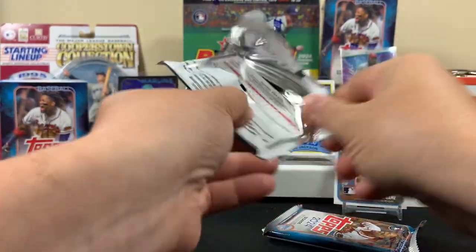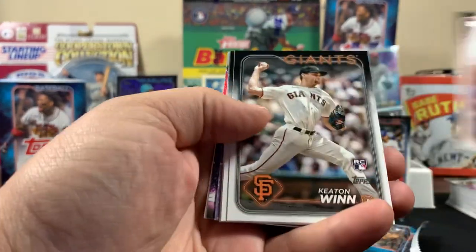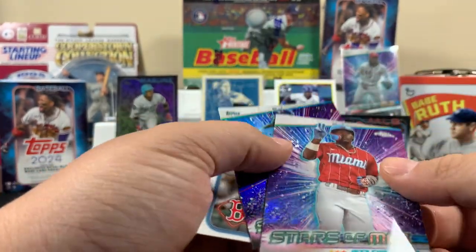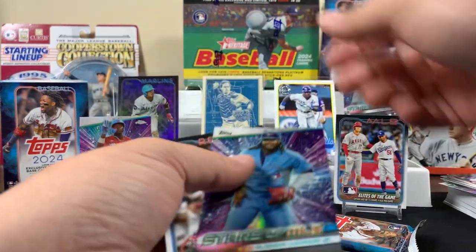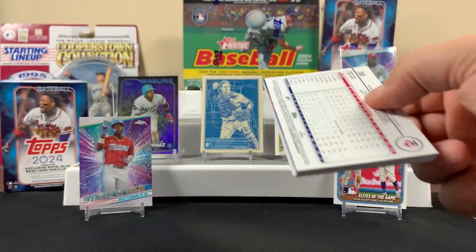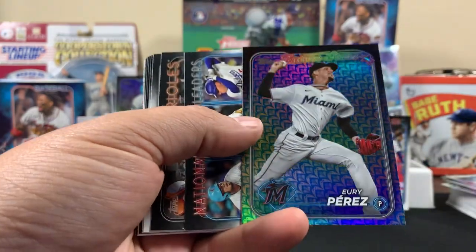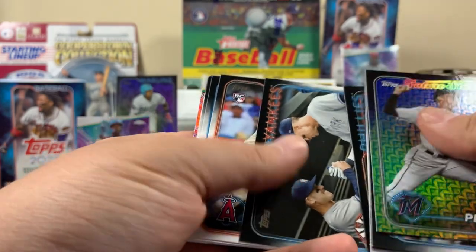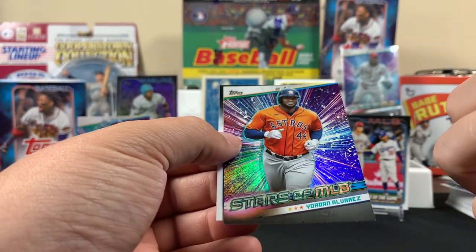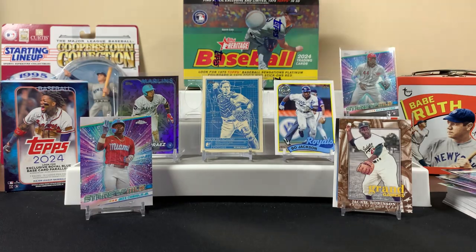Back to pack two. I like that Bo Jackson card, that's cool. Let's see what else we got here — some rookies. We have that card, this one's a Chrome though. Yuri Perez. And a Grand Slam Jackie Robinson card — that's cool, I like that card.